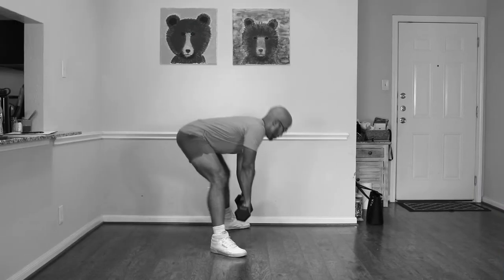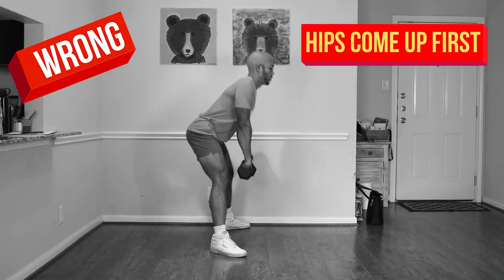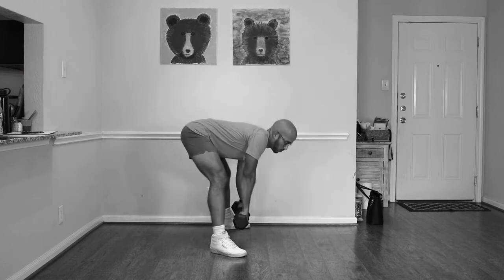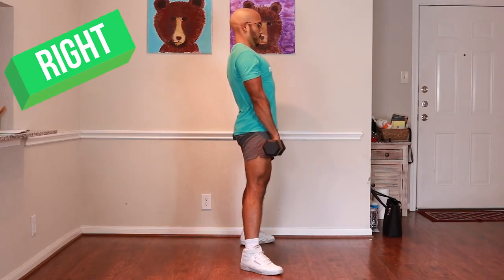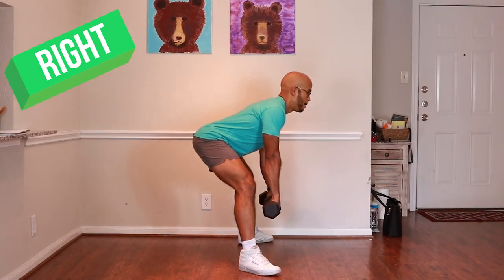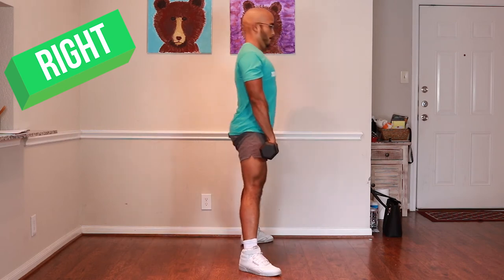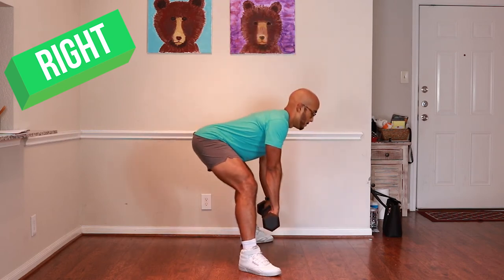The next mistake is bringing your hips up before you bring your upper back up. A lot of these mistakes can be fixed by keeping your chest and back very tight and arched throughout. If your hips are still coming up early despite tightening your back, chances are you need to reduce the weight and figure out how to fix the movement with less weight before graduating to more.